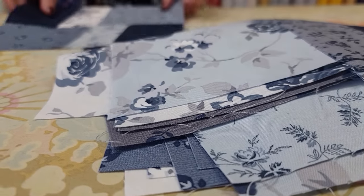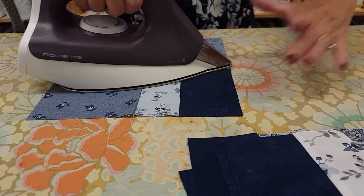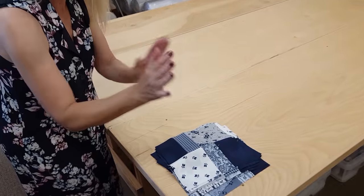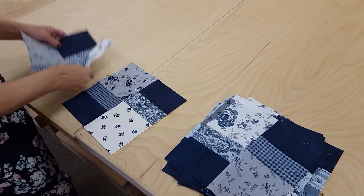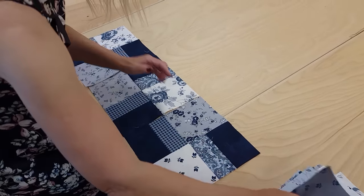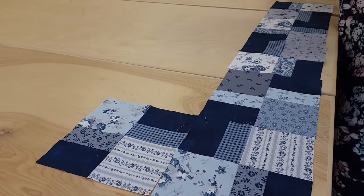Now we want to iron these blocks — smooth them out a little bit with a dry iron and some steam. We're ready to lay the blocks out now. There are 30 blocks and they only get laid two different ways: the first one will be like that, and the next one will just be turned 90 degrees. There are going to be five in each row and I'm going to have six rows going up.